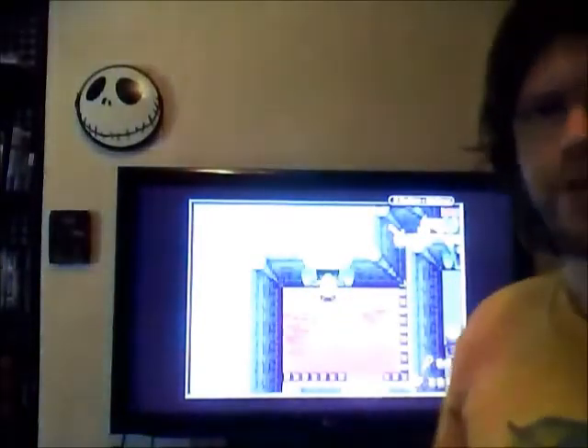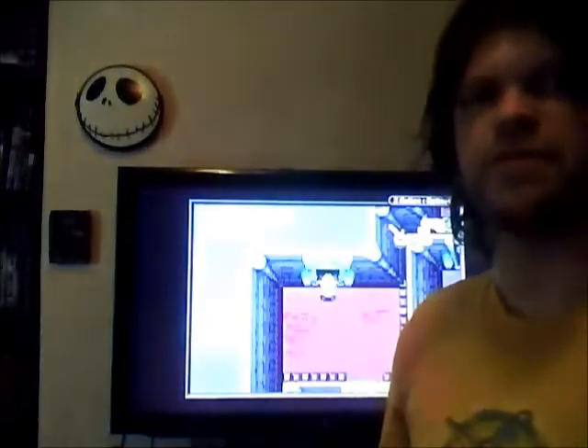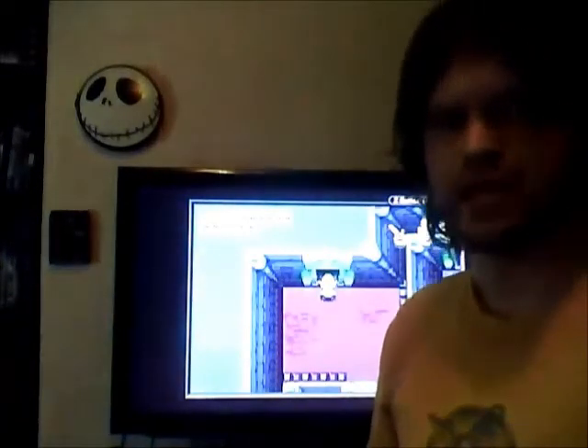I've got the controller hooked up, my GameCube on, and in the Game Boy Player I have my copy of The Legend of Zelda: The Minish Cap. And here we go.